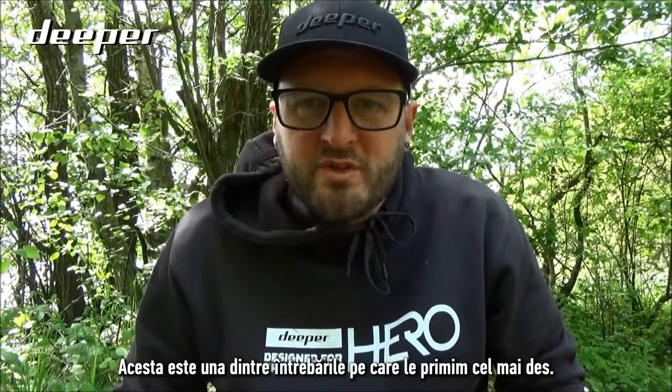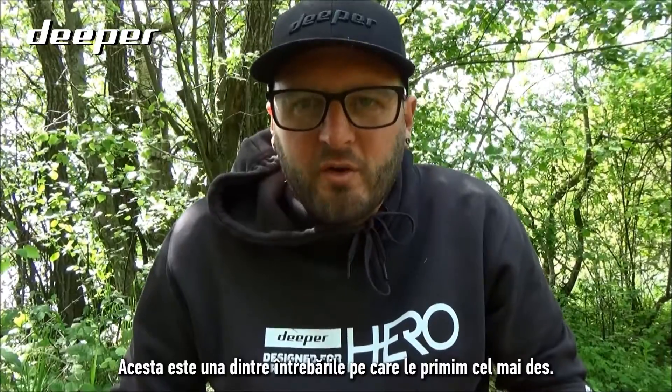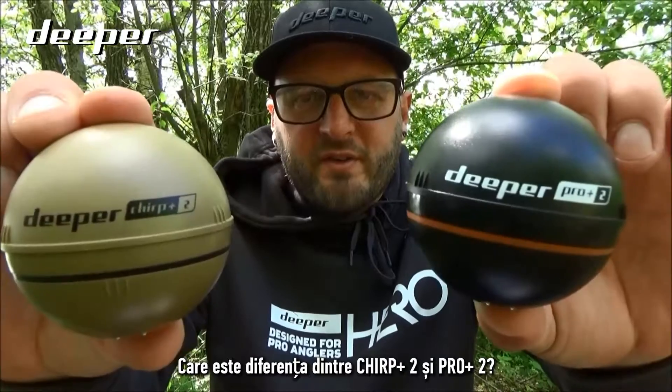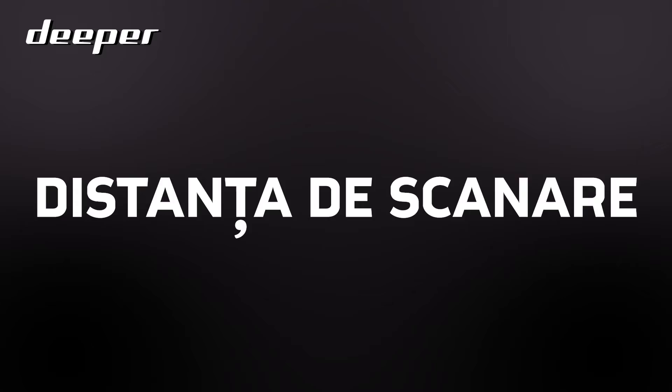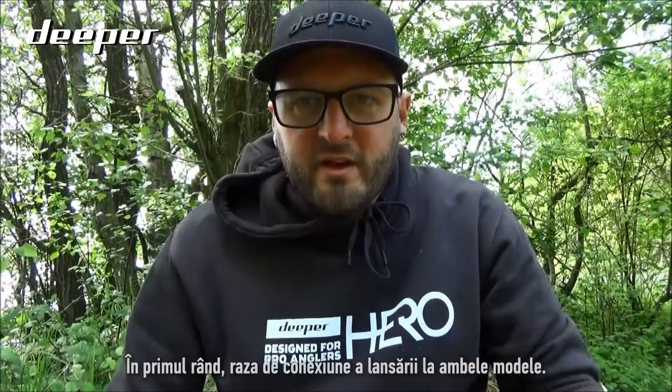This is one of the most commonly asked questions we get asked, especially at the shows: what is the difference between the Chirp Plus Two and the Pro Plus Two?